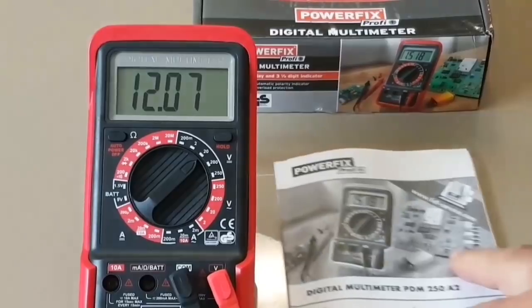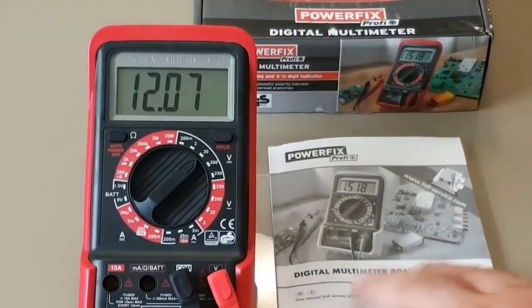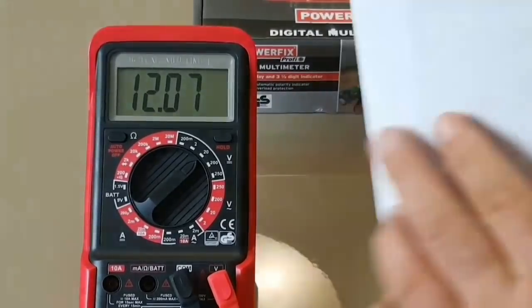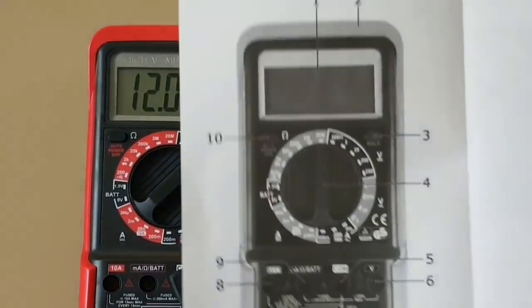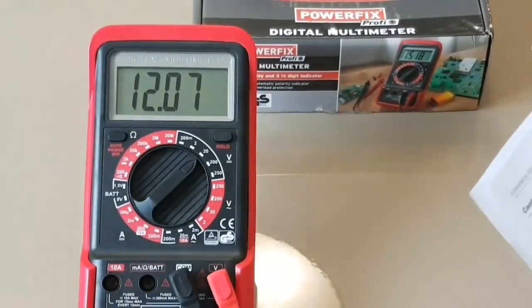Besides the nasty probes, the Powerfix also ships with a little user manual in different languages. This is a pretty sparse meter in terms of features and functionality. You do have a picture in the manual, but it doesn't go into too much detail.